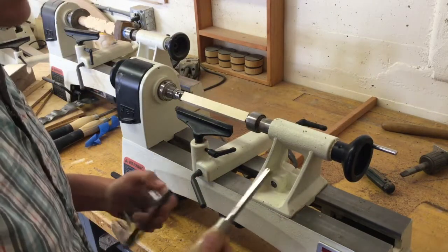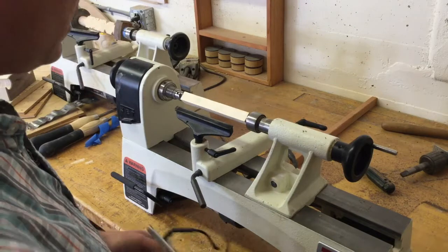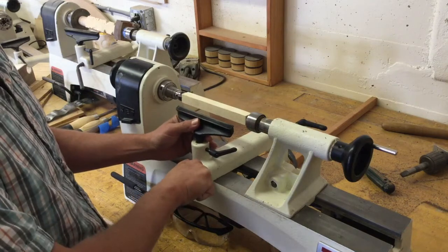Make sure you have all your safety equipment: your chisel, your roughing gauge, your safety glasses, and if you have long hair, pull it back. Then finally, make sure to set up your tool rest so that it's just away from your material so that we're ready to go.